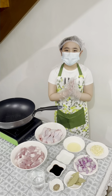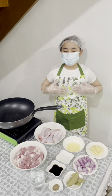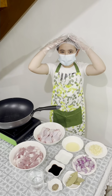First and foremost, you need to wash your hands carefully and wear a bun, plastic gloves, hairnets, and face mask.